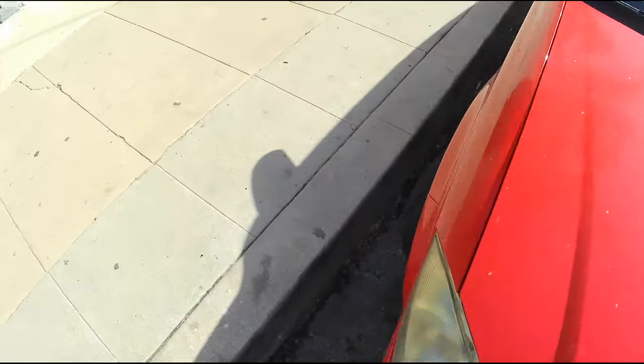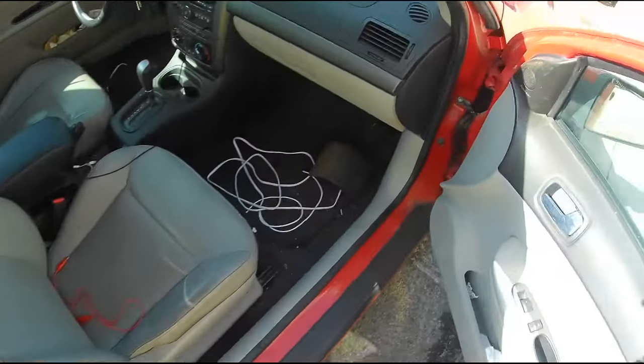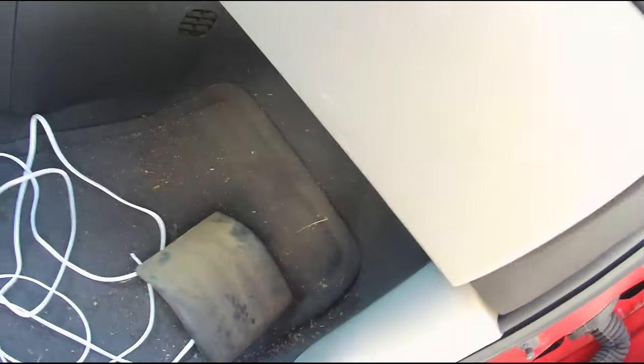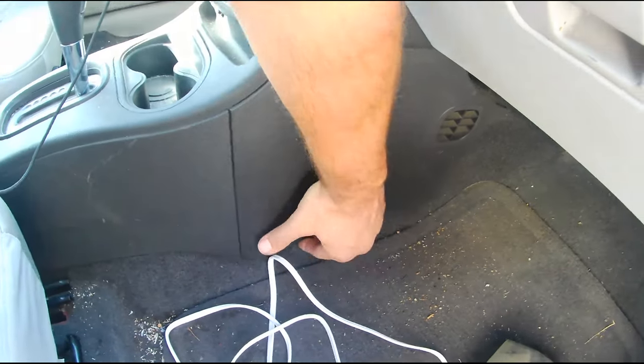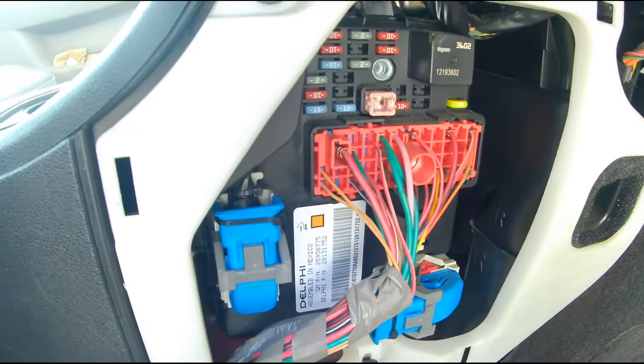Another trick I saw was to actually check the BCM, which is the body control module. That should be hidden right somewhere in here. I believe we have to pull out that giant plug and clean it. First thing I'm going to do is disconnect the battery and then start unplugging stuff that I think it might be — blow it out with some compressed air, see if that cleans it up, and check for any corrosion or burned buildup.